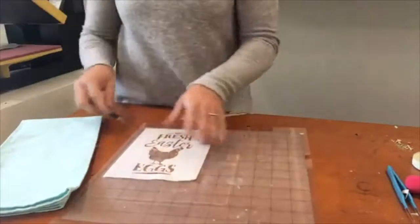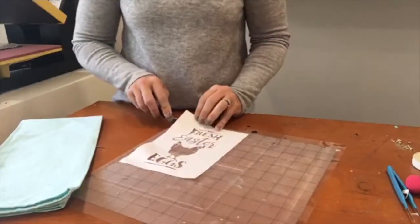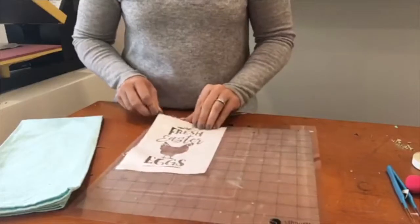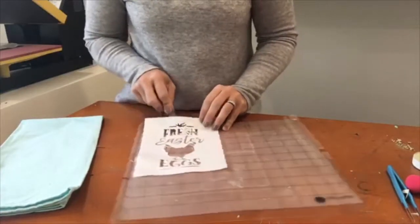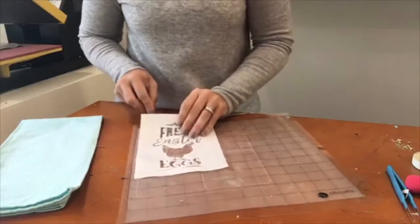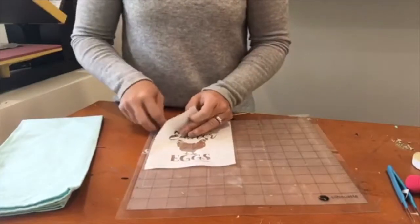Use a scraper or a spatula to carefully pull this up off your mat. A light-hold mat works best. Then you're going to use your iron or your heat press to press this stencil right onto your shirt or whatever you're doing — we're doing a tea towel here.